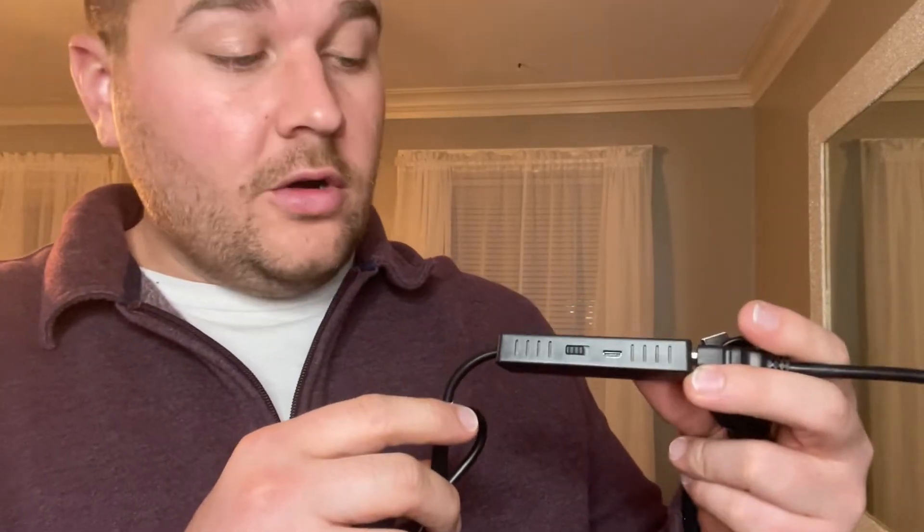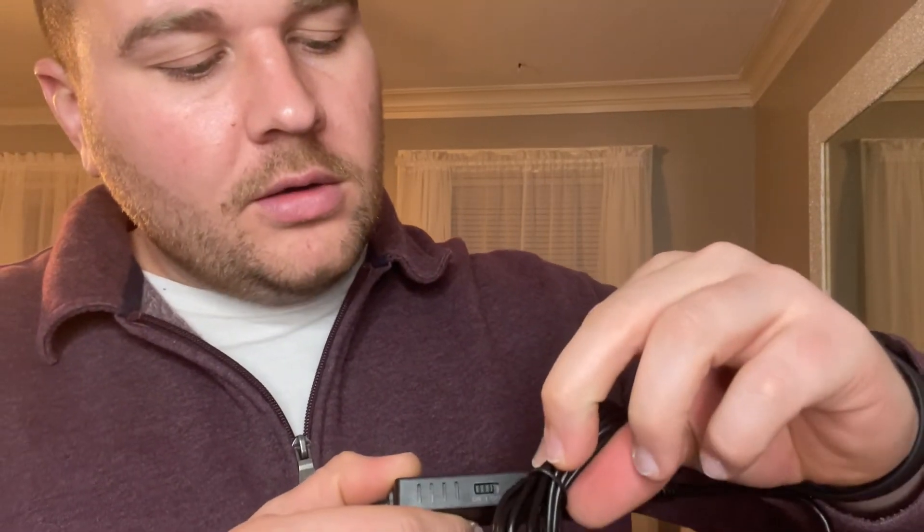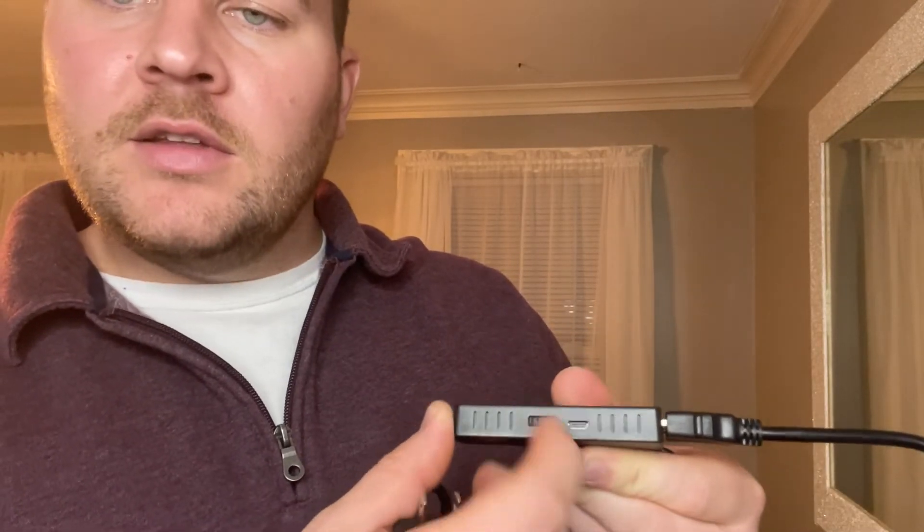Now in order for your converter to work, it's also going to need to be powered from a separate power adapter, and they also provide you with your power cord. You're just going to go ahead and plug your power cord right here into your power input, go ahead and flip your switch from off to on, and you're ready to start converting.